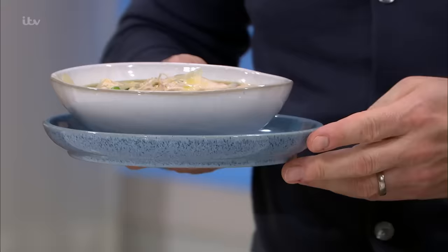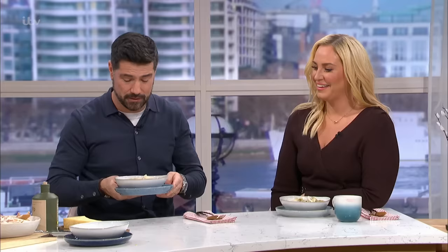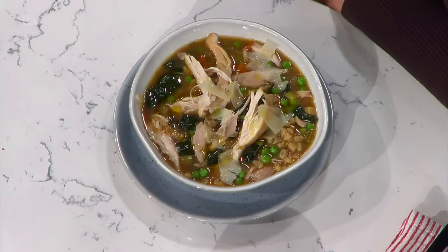How are we meant to even concentrate or speak to a camera when you have a bowl of this in front of you? Oh, it's lovely. This is Tom Kerridge's soup, and it looks unbelievable, Tom. How are you? I'm very well, thank you, my friend.